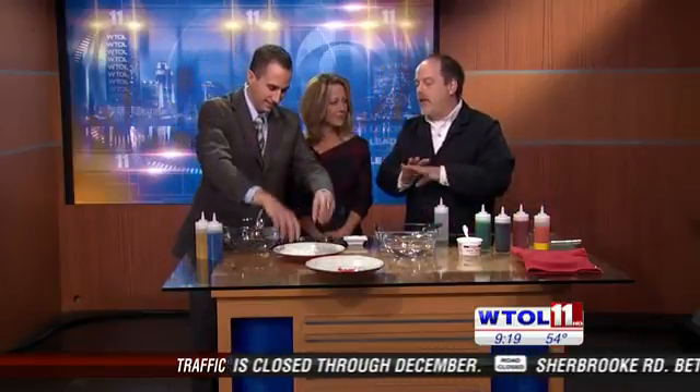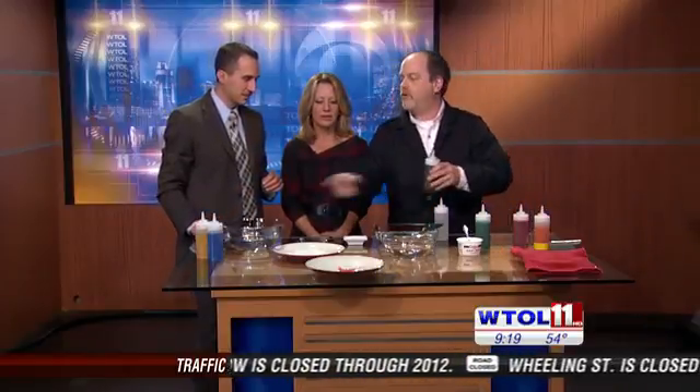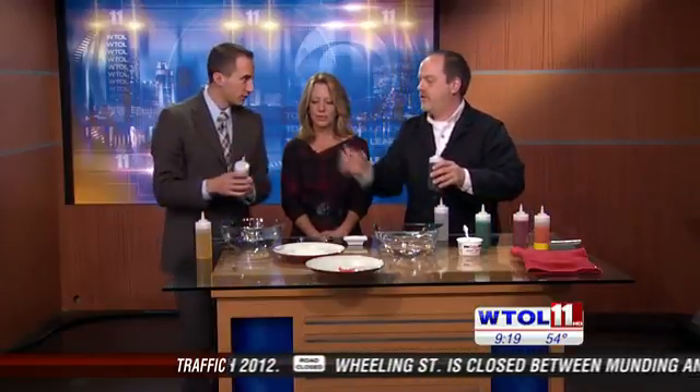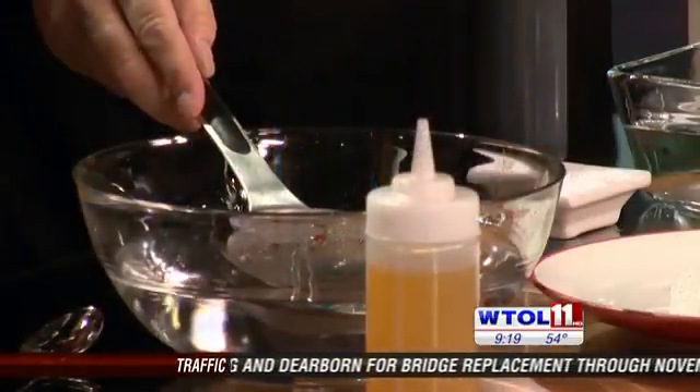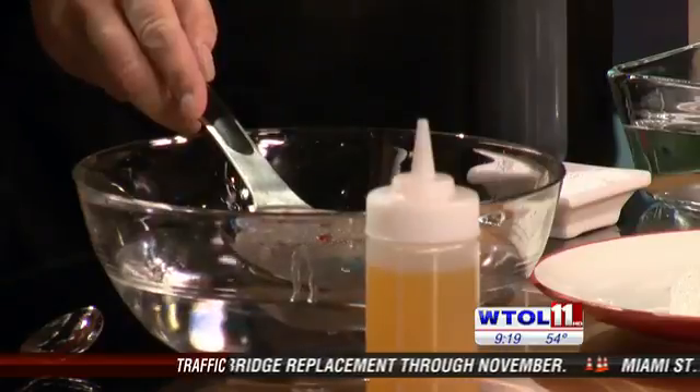If you've ever watched any TV show where they have celebrity chefs, you've probably seen them do this sort of thing. Because not only can you make worms like that — Chris, grab the blue stuff and squirt some little droplets inside there. You're making little caviar spheres there.